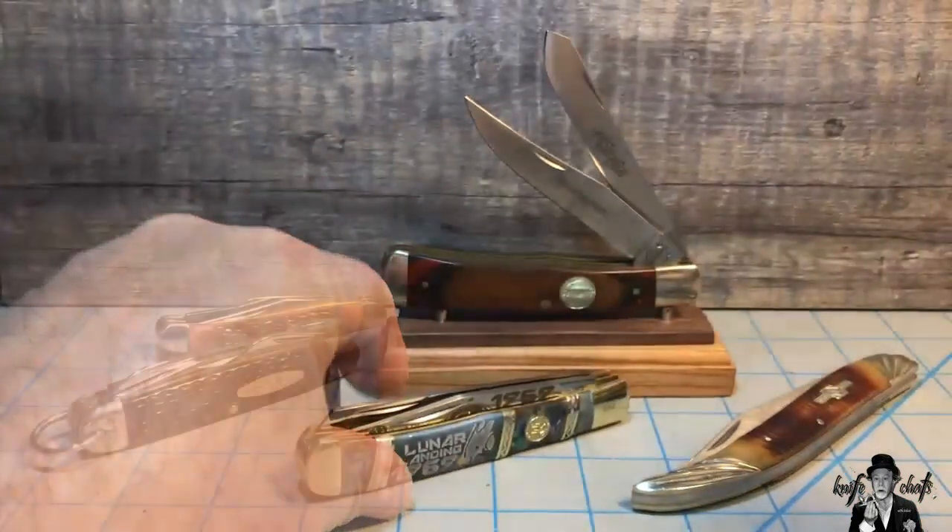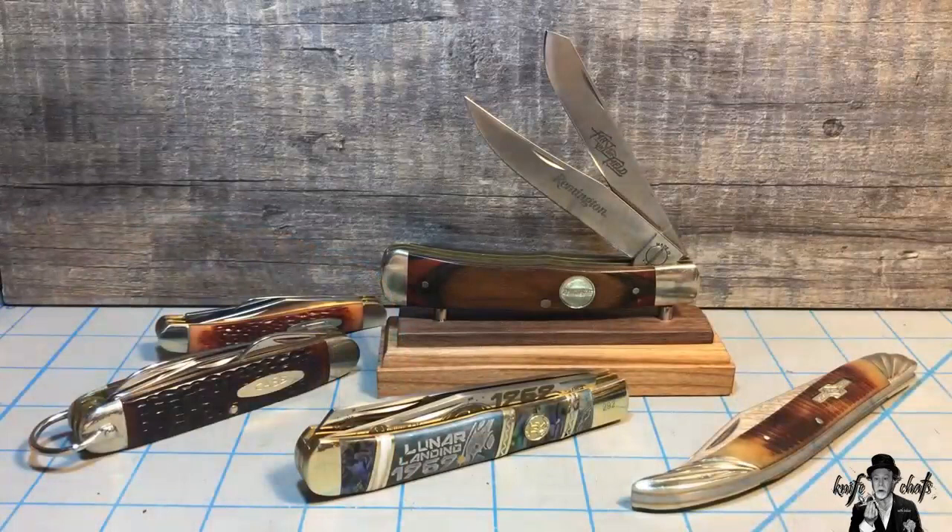And that, my friends, is why Case sells so many trappers. Because they're turning out a commemorative or some kind of promotional knife one after another, and they're always doing it on the trapper frame. They ignore almost every other knife out there just to pump out more trappers. That's what Case does best — they sell out trappers like you wouldn't believe.